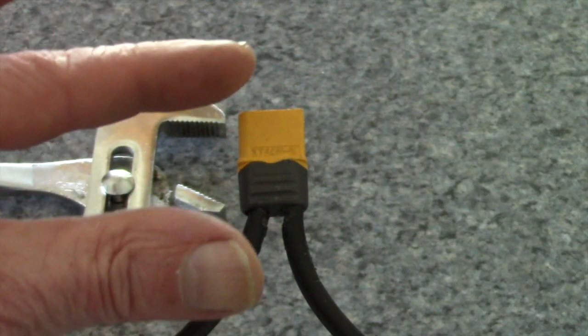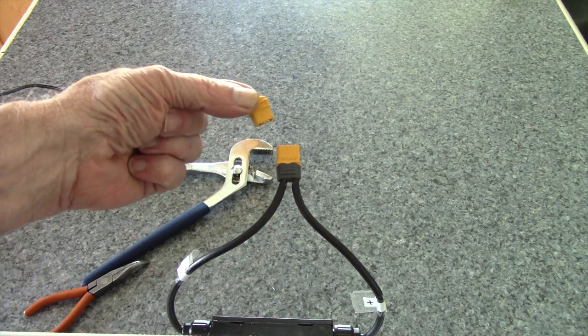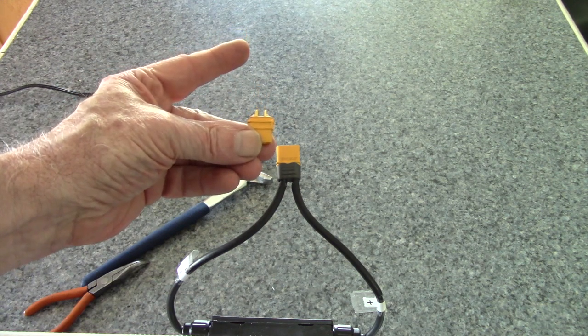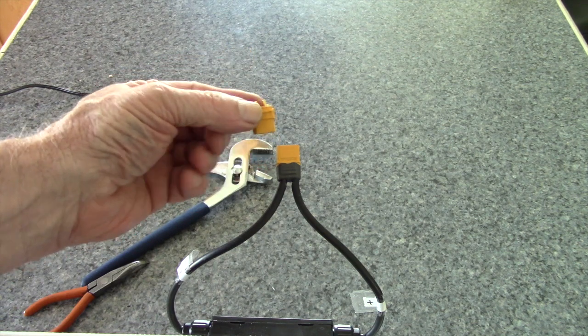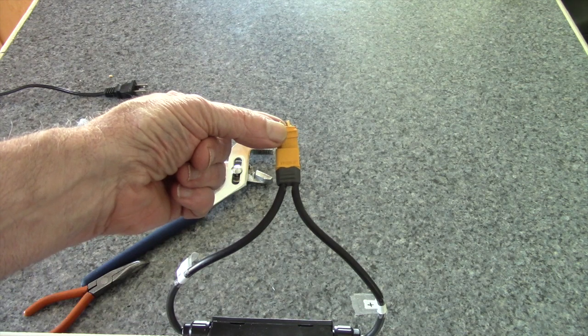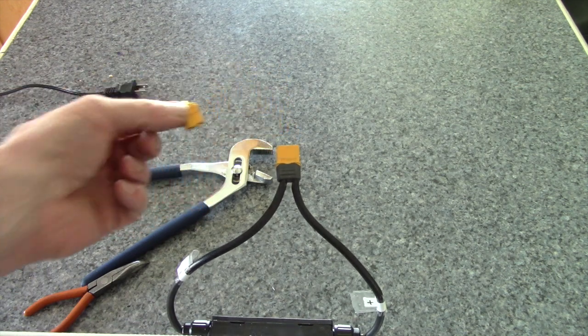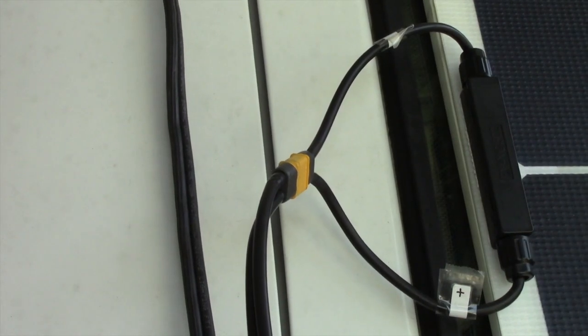In order to squeeze the two parts together and have them click, I use the channel locks to coax the two parts together. We're done with this side. Now we're going to connect this cable to the other wires with the MC4 connectors on the other end, and when we're done we'll have one connector that we can unplug and plug back in rather than two MC4 connectors. There it is, all connected.